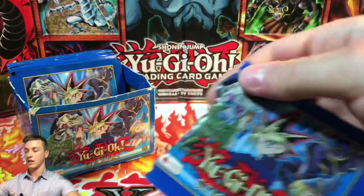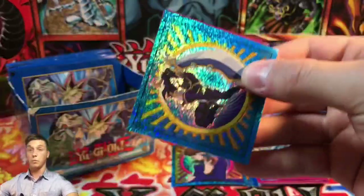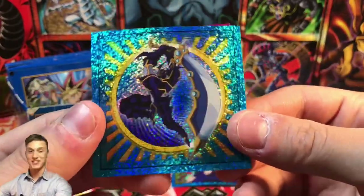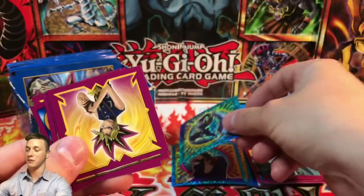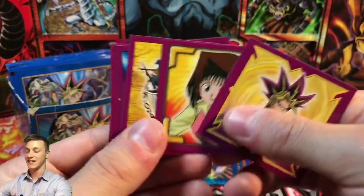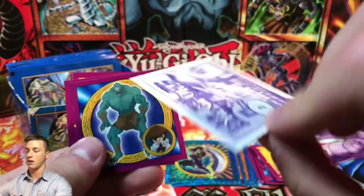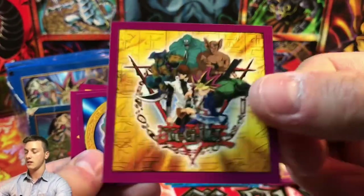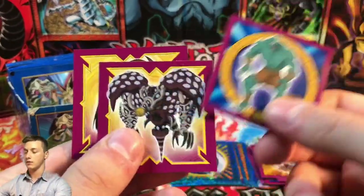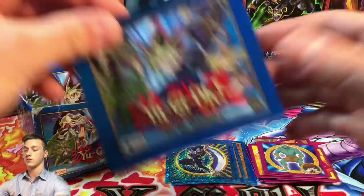So we managed to get a cover card technically in Summon Skull. Oh, Buster Blader — look at this one, that's absolutely amazing. Gorgeous looking card, Buster Blader is one of my all-time favorites. Here we have a Yami Yugi, a Téa, Téa Gardner. Oh that's a nice one — I think this is the second sticker. Very very cool. Thousand Eyes Restrict — I always mix up Thousand Eyes Restrict with Thousand Eyes Idol.